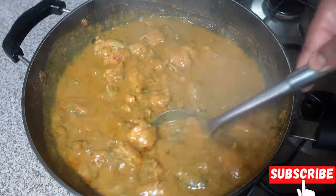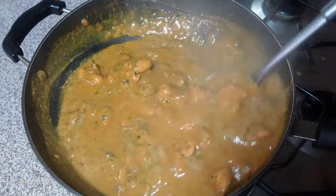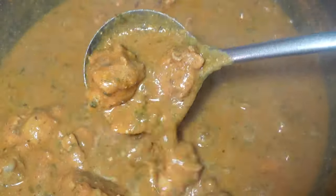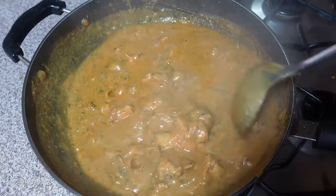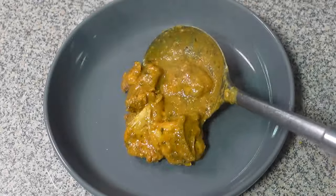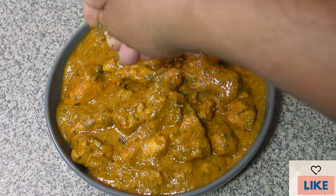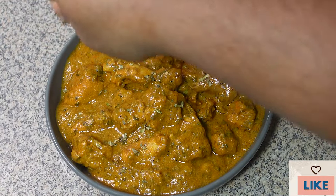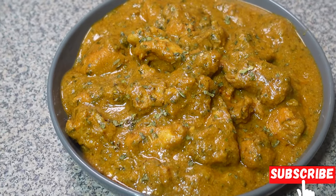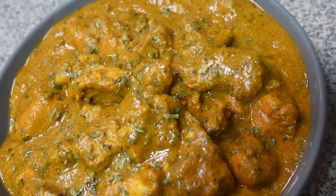The chicken lababdar recipe is ready to serve now! Whether it's a cozy dinner at home or a special gathering with loved ones, this dish is sure to impress. Don't forget to like, subscribe, and share this recipe with fellow food enthusiasts. Do comment and let me know any suggestions, and if you tried this recipe, let me know how you liked it. Until next time, see you in the next video — bye!